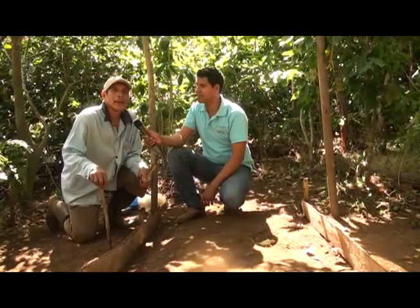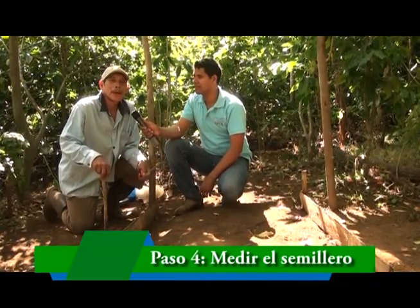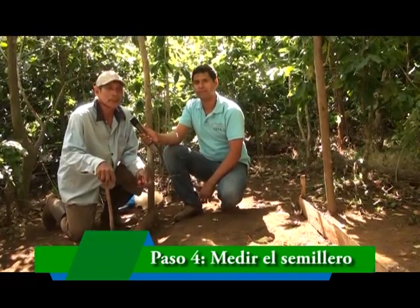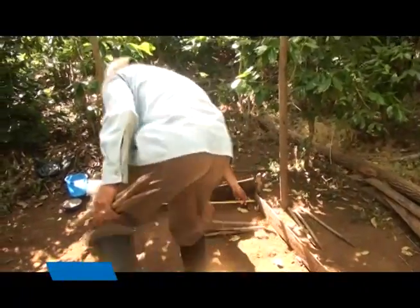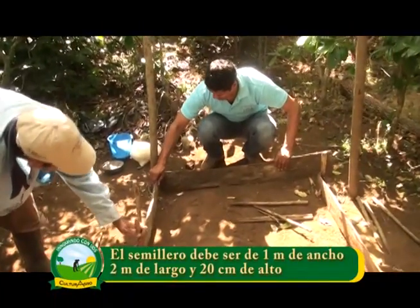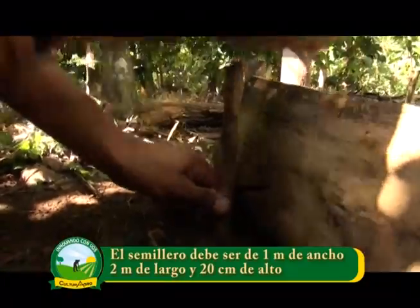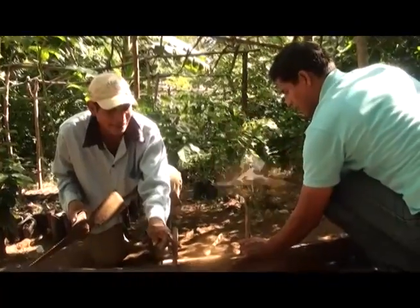Aquí estamos en el área donde vamos a establecer el semillero. Las dimensiones que se utilizan son: un metro de ancho por dos de largo y 20 centímetros de alto. Para esto se necesita también fijar tabla o cepa de chagüite, si acaso no hay tabla o ripio, lo que esté al alcance, pero eso tiene que ser fijado con estaca hacia los lados.